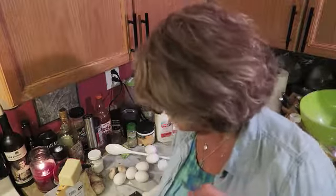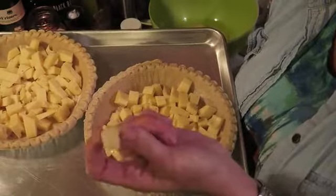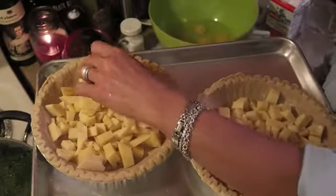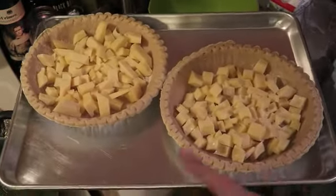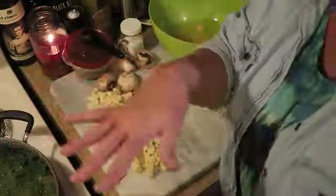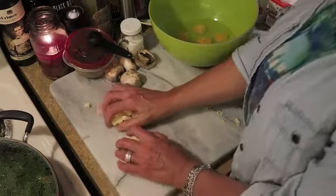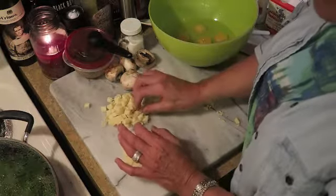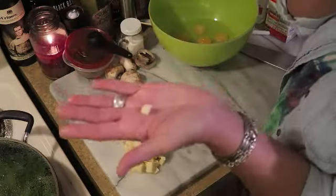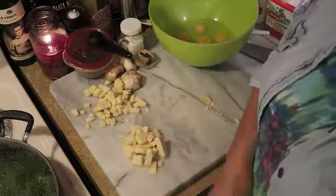I've cut my Jarlsberg cheese into little diced pieces and filled the bottom of the pie crust. I suggest using a baking sheet because the quiche is going to bubble over in the oven — if not, line the bottom with tin foil. Now the half pound of very sharp cheddar, which I've diced smaller, I'm going to put on top. It's all about the cheese, guys.